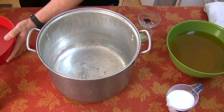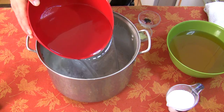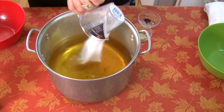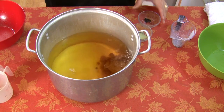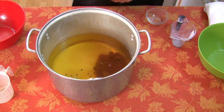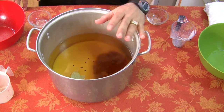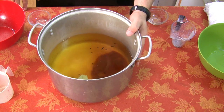We're just gonna pour it all in the pot. You're gonna bring this to a boil. Basically, you want all the sugar to be diluted and mixed in, and you want the peppercorn to kind of pop its flavor in. So I'm gonna put it on the stove and bring this to a boil.